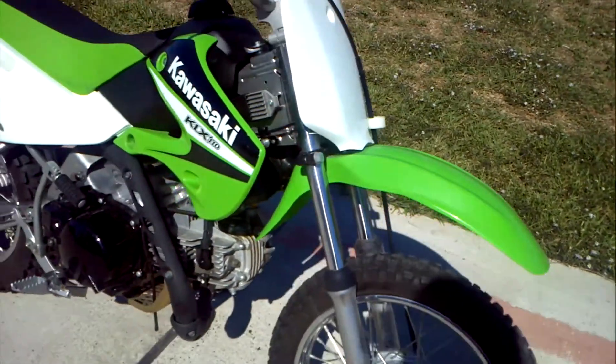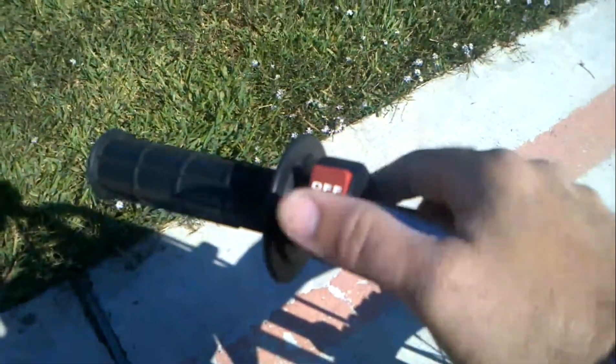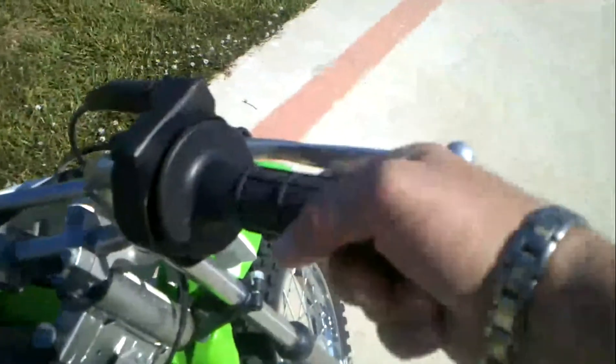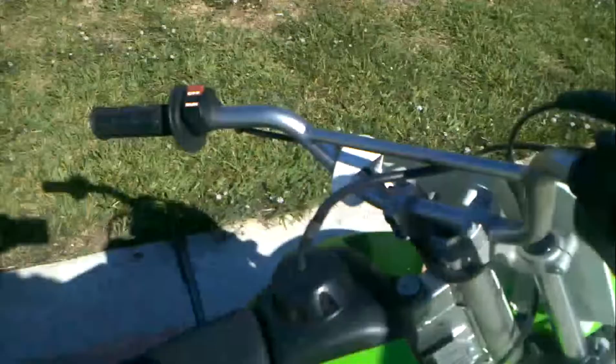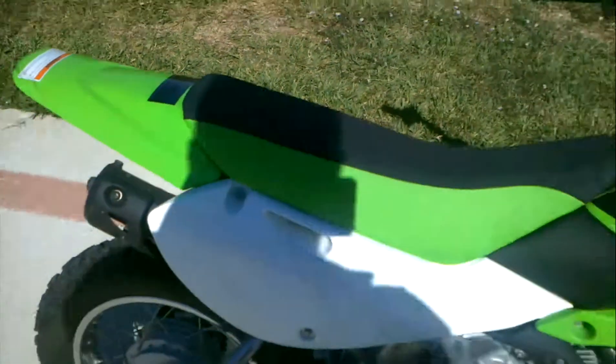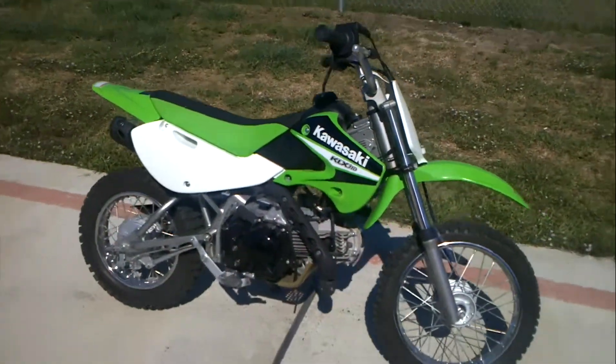Front tire is still in great shape. Let's crank it up for you. We've got a little on-off switch right there, and here's your kick-start lever. What you do is crack the throttle just a little bit, give it a little kick, flip the grip. There you have it — a pre-owned 2006 KLX 110 in great condition.